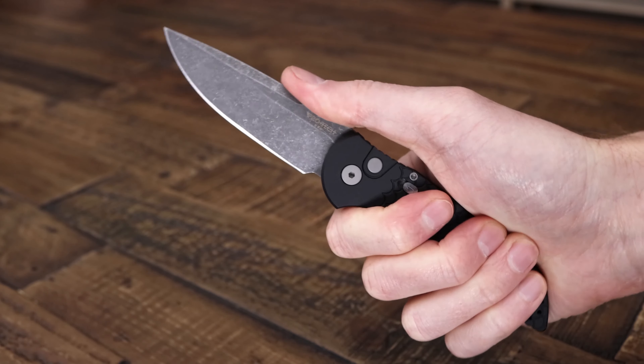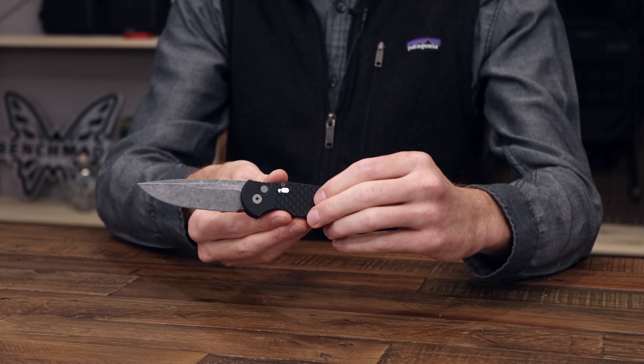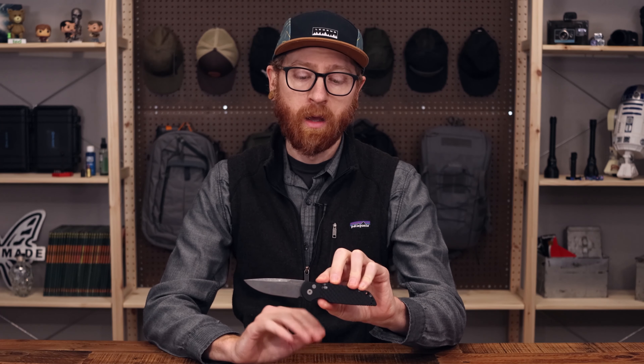The action on this is very strong — nice decisive deployment via that button lock, which also gives you a nice solid lockup. And while this is technically a right hand carry, you can see that it is easy to operate with the left hand. So a great option if you're looking for a tactical or EDC automatic with nice high performance construction.